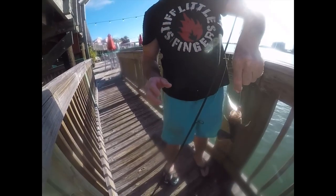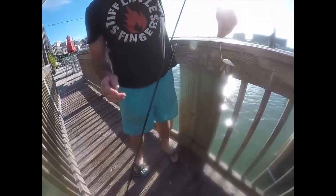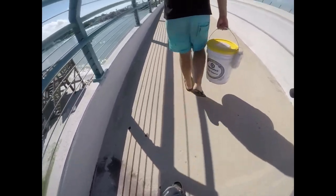Check that out — keeper seabass right here, but he's too little, man. Seabass. Look at this crab I just snagged — I thought it was a fish. He's still eating my shrimp. Look at this fella. He batted the bone, trying to get me. Look at that, guys. Parking up the scary bridge.